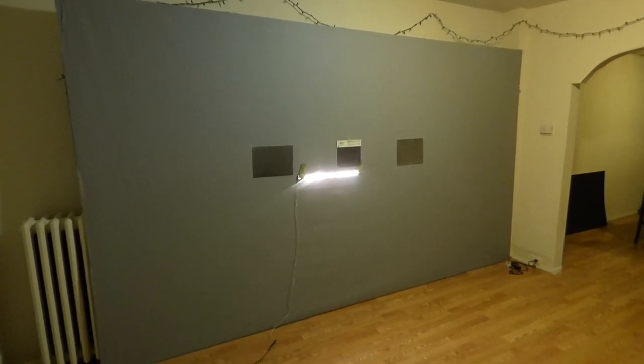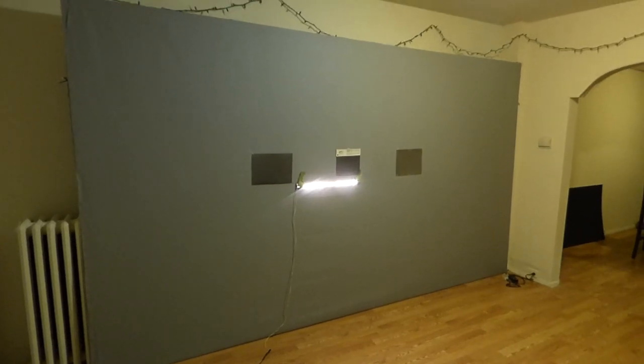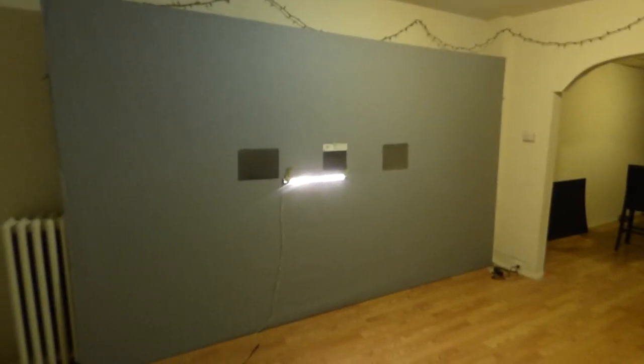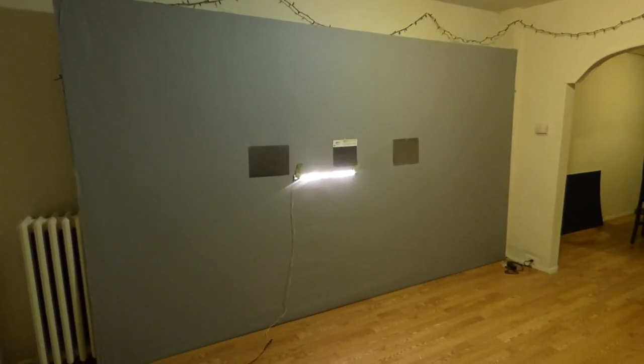With our screens, we use something called Smart Technology Gain, which allows our screens to be able to produce a beautiful picture even in a fully lit room. And the angle gain is flawless on these screens.